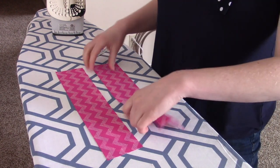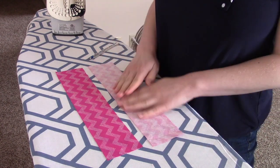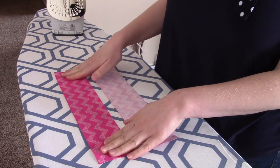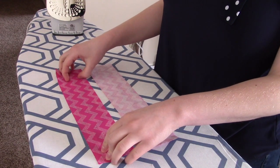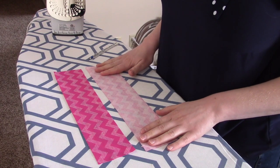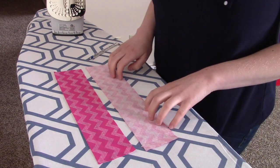The next thing we need to talk about is fabric. Fabric has a right and a wrong side. The right side is the pretty side — it's the side that you want to see when everything is done. And then there's the wrong side, or sometimes I'll refer to it as the ugly side, and it's the side without the print on it.